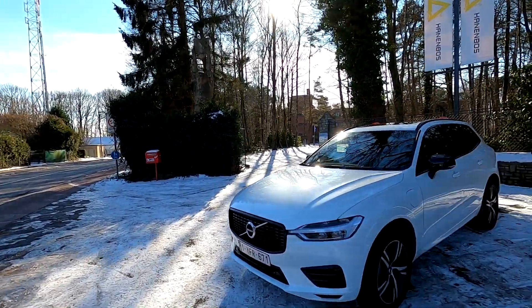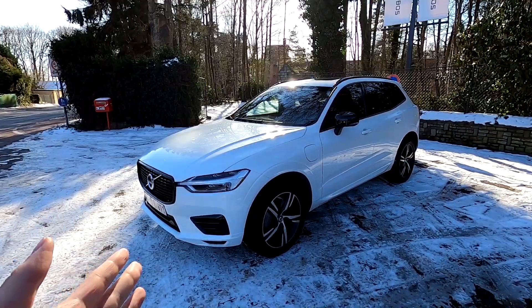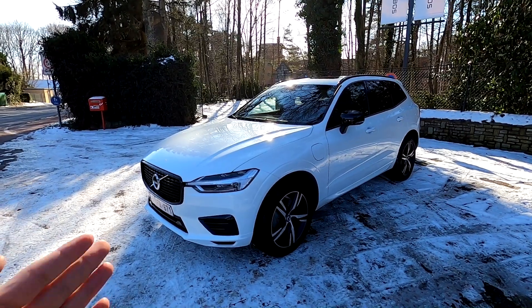Hi guys and welcome to the Eurocar show. Today we're reviewing the brand new Volvo XC60 all-wheel drive hybrid, and as usual, let's get into the review straight away.